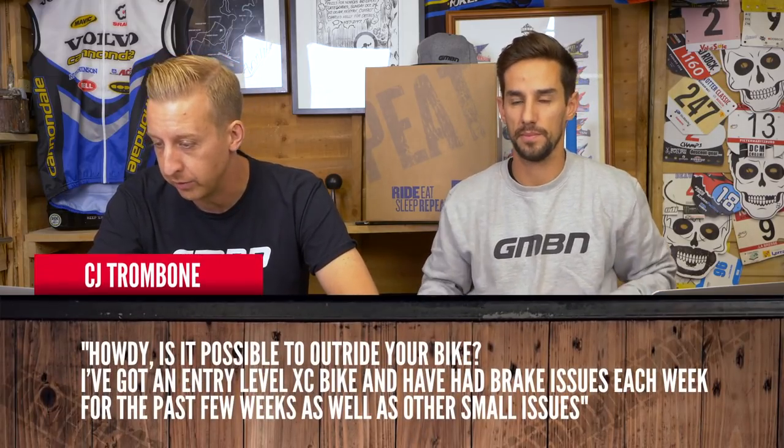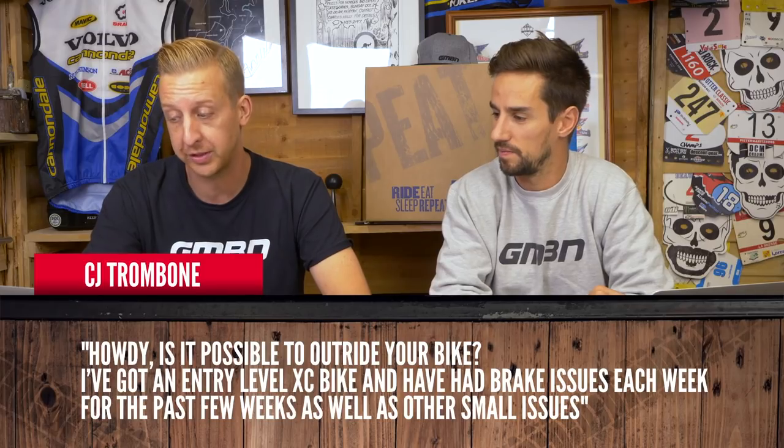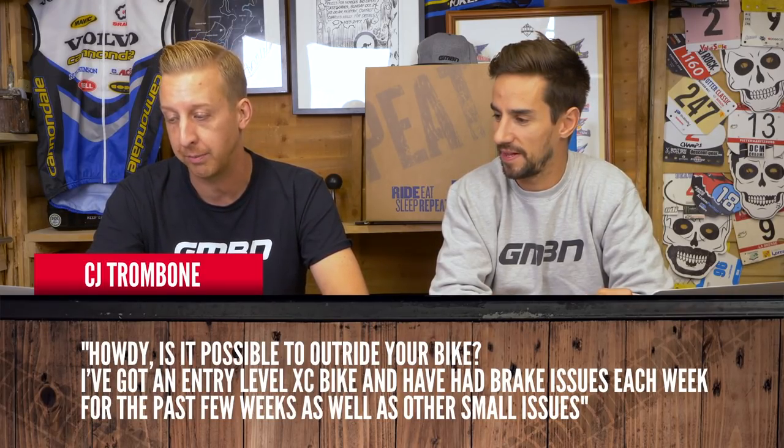Next up from CJ Trombone: is it possible to out-ride your bike? He's got an entry-level cross-country bike and has had brake issues each week. The brakes might not be up to the job — maybe riding downhill on a small rotor, getting too hot. Generally bikes tend to out-ride you as a rider now, but perhaps at the entry level, your skills are developing faster than your bike can keep up. You could upgrade tyres, upgrade brakes. You can also get bigger rotors using the same brakes and still get more power from them.